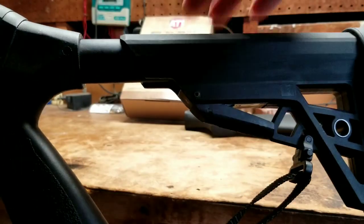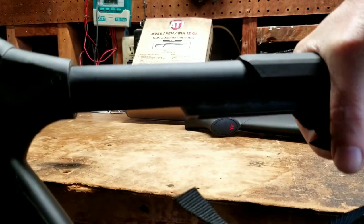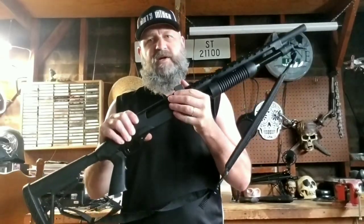The sliding action for the stock is pretty simple — just lift up here and slide back. Nice and smooth. So that's it so far — my upgrades to my Winchester 20-gauge SXP shotgun. Leave a comment below and let me know what you guys are doing for your tactical upgrades. Please subscribe to the channel, and I'll see you guys in the next video. Peace.